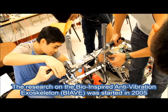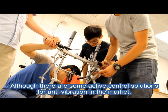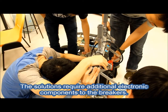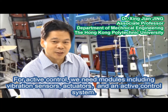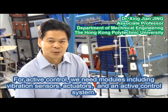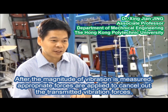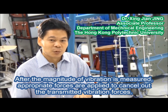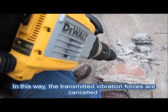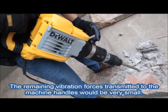The research on the bio-inspired anti-vibration exoskeleton was started in 2005. Although there are some active control solutions for anti-vibration in the market, these solutions require additional electronic components to the breakers. For active control, we need modules including vibration sensors, actuators and an active control system. After the magnitude of vibration is measured, appropriate forces are applied to cancel out the transmitted vibration forces, leaving the remaining vibration forces transmitted to the machine handles very small.